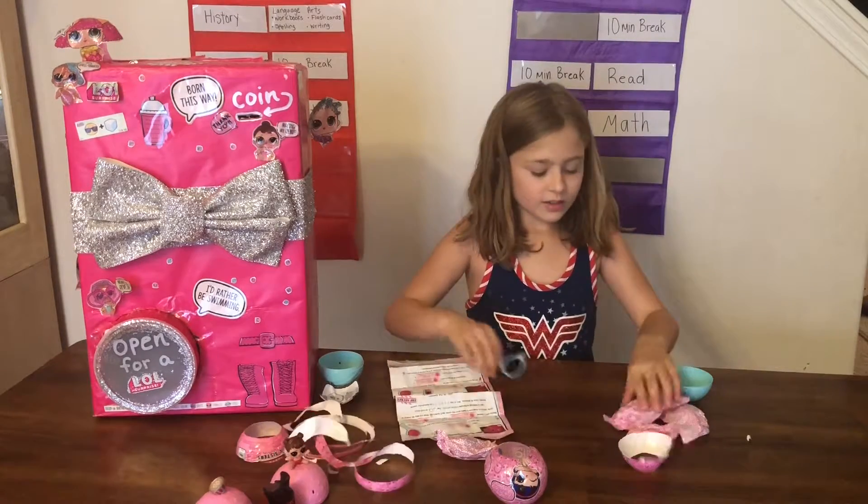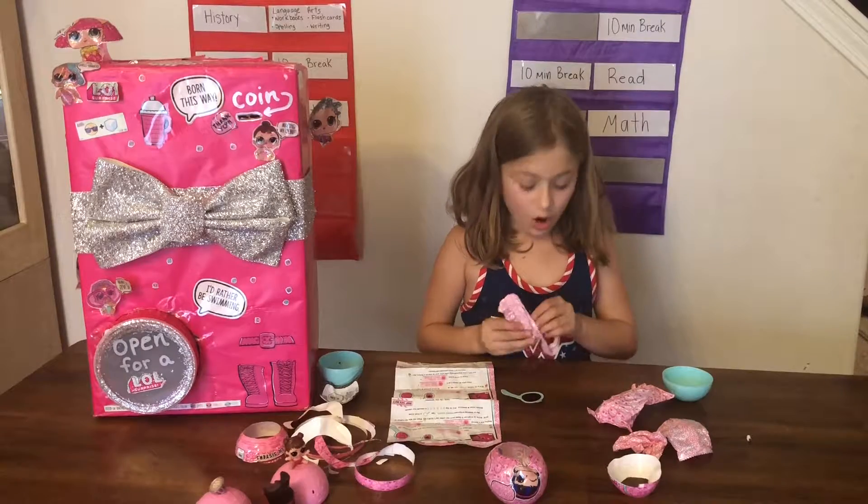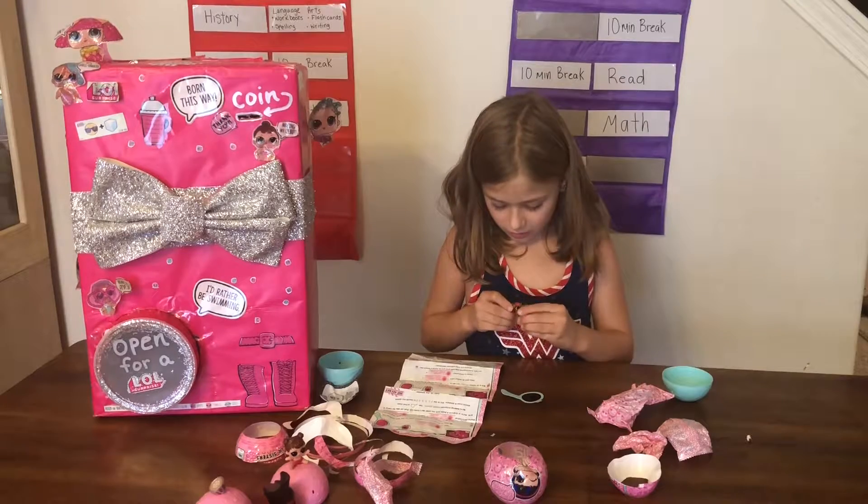Now let's open up our first blind bag. Here's our doll and it looks like we got some sort of cute doll!